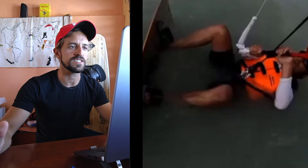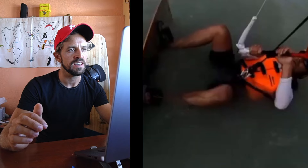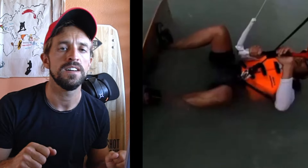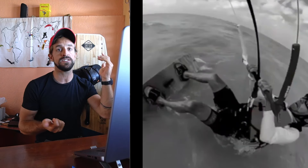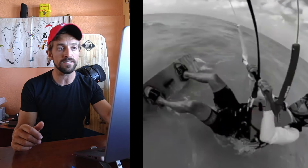Doing a water start. The dude is doing actually pretty okay — legs are tucked in, he pulls the bar. But then what happens? He steers like I would steer for a kite loop. That sets the kite into a very aggressive and fast dive. When the power is there — look — this is all beginner stuff.